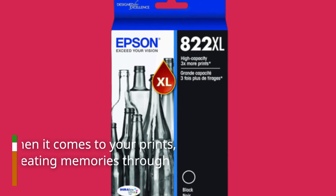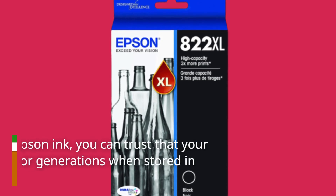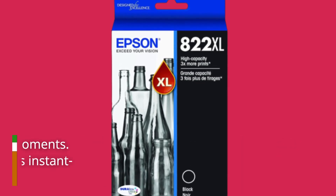Durability matters when it comes to your prints, especially if you're creating memories through photos. With genuine Epson ink, you can trust that your prints will last for generations when stored in albums. It's all about preserving those precious moments.